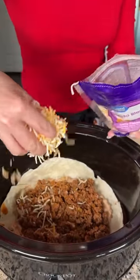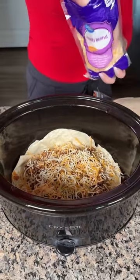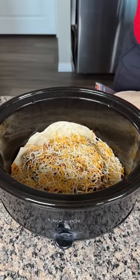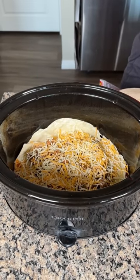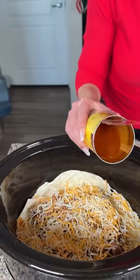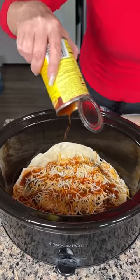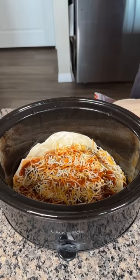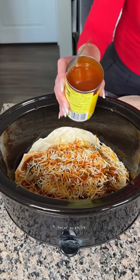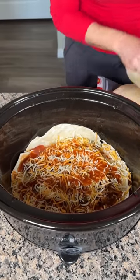On top of the meat we're gonna do some cheese — I have this fiesta blend — and just sprinkle a nice layer right on top. Then we're going to add the rest of our can of enchilada sauce, doing a nice drizzle right on top. I actually have two cans, and I usually use about one and a half cans total. If you like it juicier you can use all of it. Then we do another tortilla.